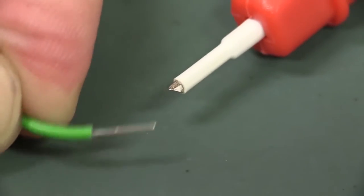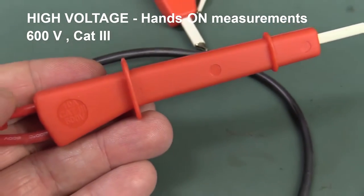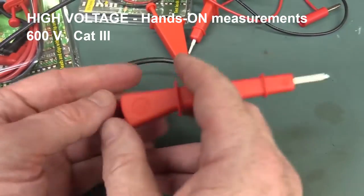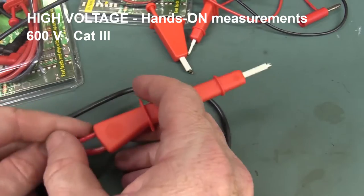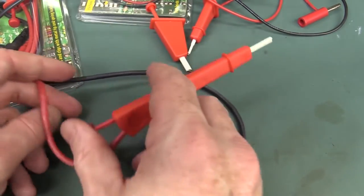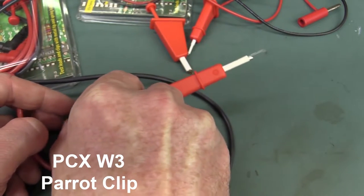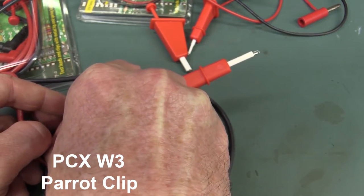I think these — even these — are 10 amp Cat3 600 volts. I really like these and I think these Parrot Clips are a good solution. Just get your fingers in there like that, and just bam — it's got a decent hook on the end of it. I think they're really quite nice.